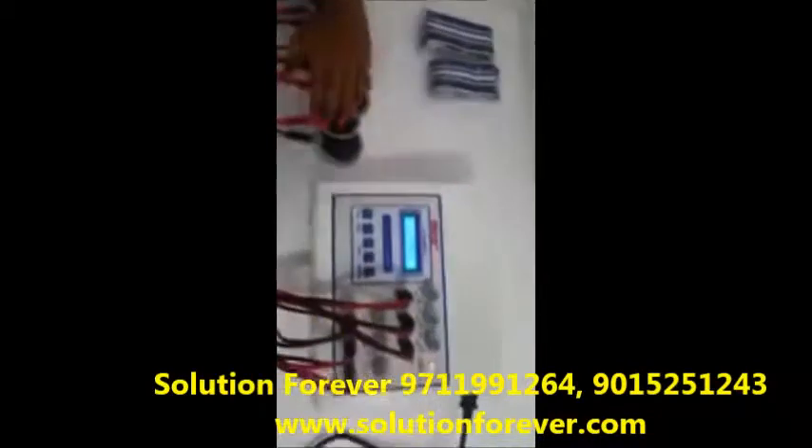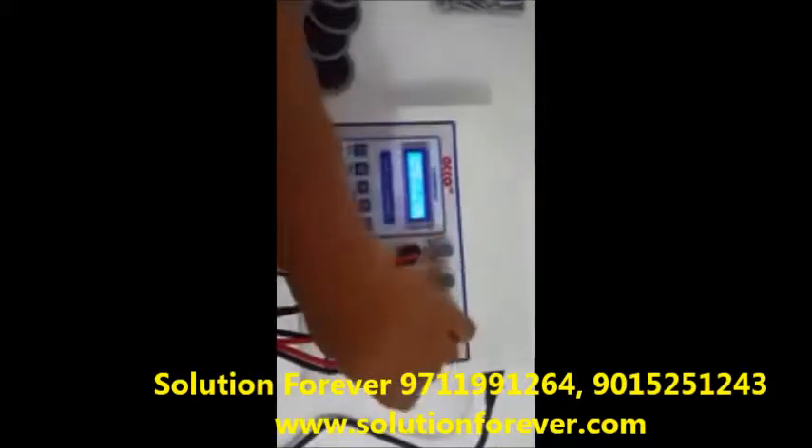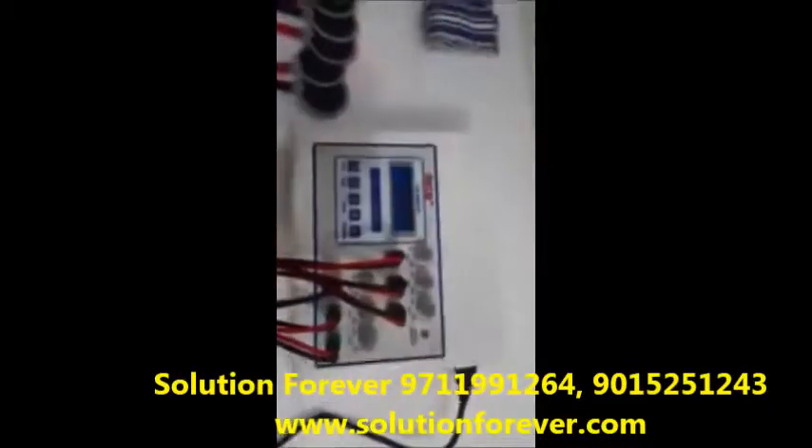After treatment is completed, make intensity knobs at 0. Now press the stop button. Switch off the machine. Demo is completed. Thank you.